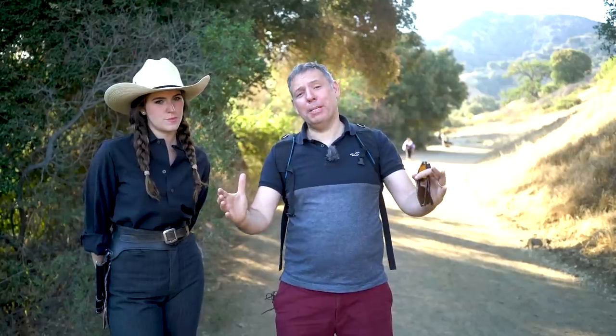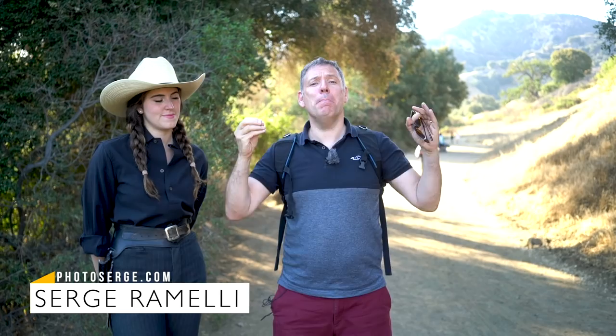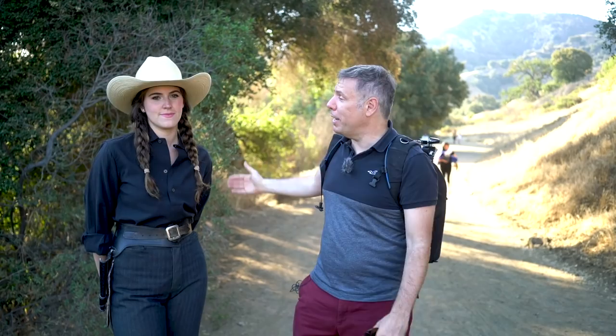Bonjour mesdames et messieurs. In this episode I want to show you how to take amazing portrait and landscape at the same time using one flash. My name is Serge Jarmilly, I'm a French photographer from the incredible city of Paris, France, living in Los Angeles, California. I'm here with my daughter who is dressed up as a cowboy, and we're going to take an amazing portrait of her using just one flash and the wild west.